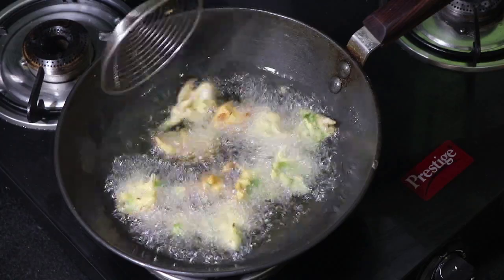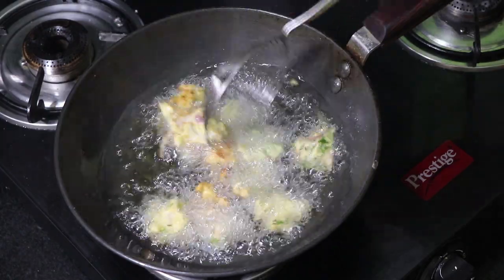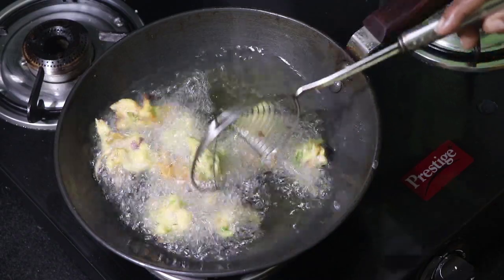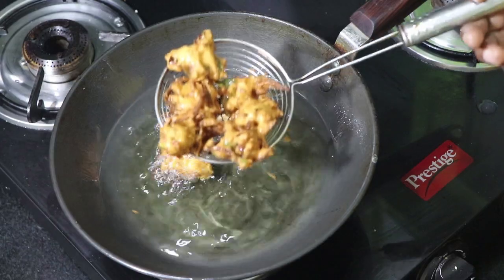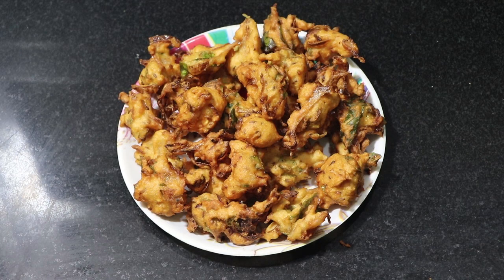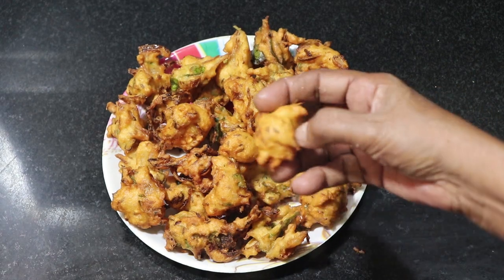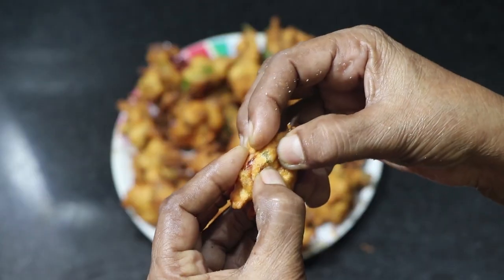Let's fry in the middle. Let's fry to a golden color. Fry in low flame and medium flame, then bring it to the middle.